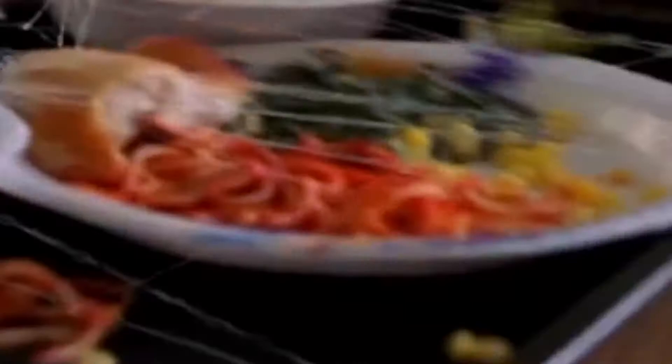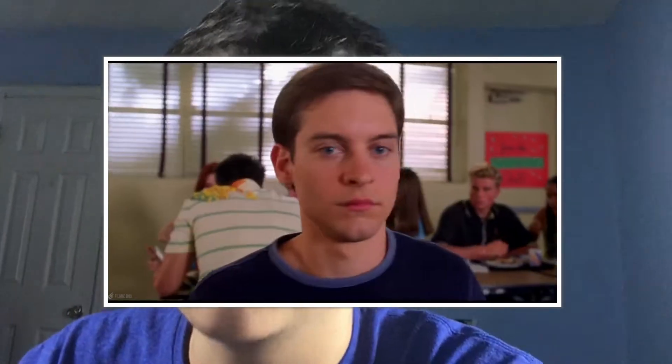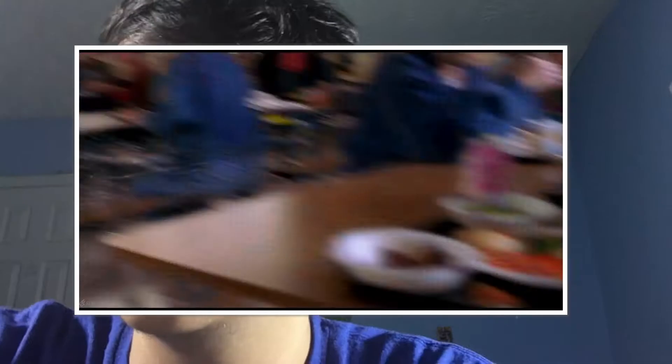We go to where Peter Parker flings the tray at Flash Thompson. There's like a couple kernels of corn on the tray, but then when he flings it onto Flash Thompson's shoulder, you can see that there's a whole bundle of corn on it. So yeah, that's a mistake.